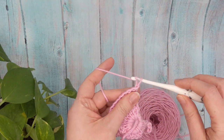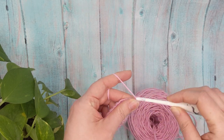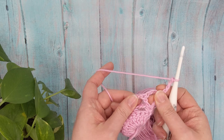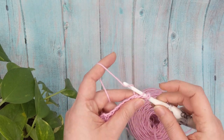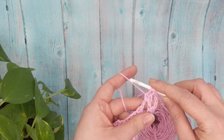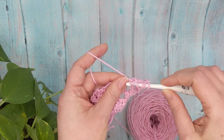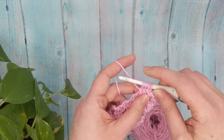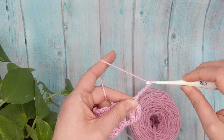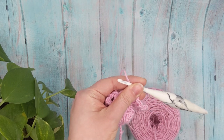Chain one, single crochet in the first stitch, chain four. Now we're going to work a cluster around the next double crochet: yarn over, insert into the chain-three space, pull up a loop, pull through two — just like we did with the first set of clusters. Skip the double crochet and work the next two portions of the cluster into the next chain-three space. Once done, pull through all loops — we have our cluster made around that double crochet. Chain four, single crochet in the single crochet.